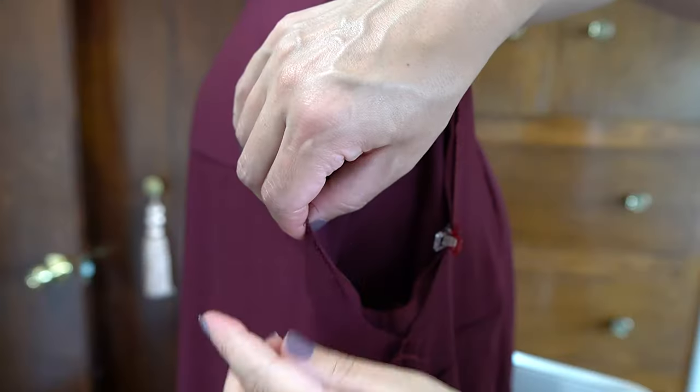I do have dressmaker's carbon, a tracing wheel, friction pens, and chaco liners with the metal track that rolls and spins. For all of those, I just don't gravitate towards them — I find I have to go back and forth multiple times to get something to show, whereas the pencils and disappearing ink pen are just really straightforward.